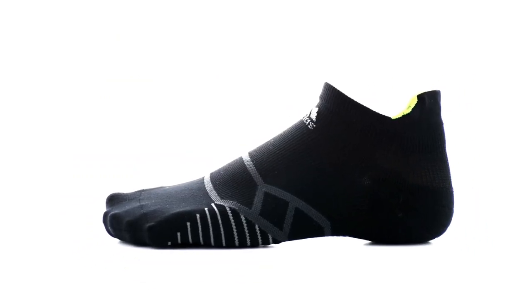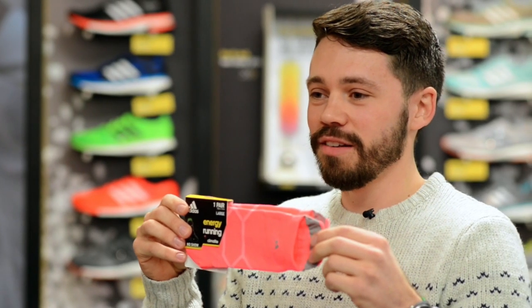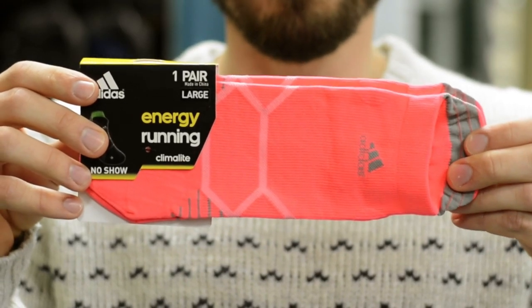The Energy Sock features an anatomically correct spec, meaning that there's a specific left and right for a better fit and feel throughout the life of the sock. What I have here is the no-show tab. The tab holds onto your Achilles, preventing the sock from slipping underneath into your shoe and causing any irritation or blistering.